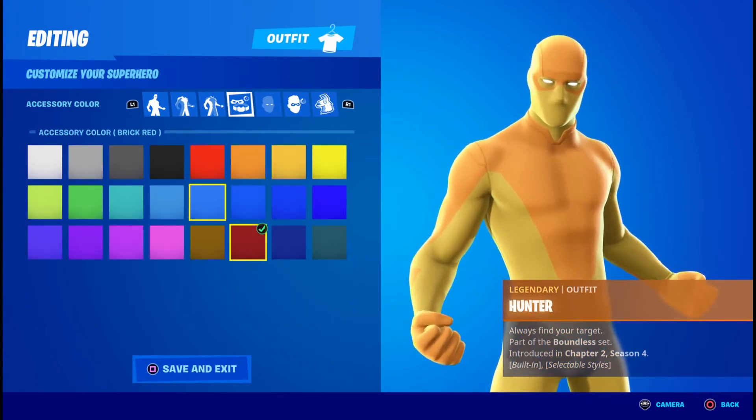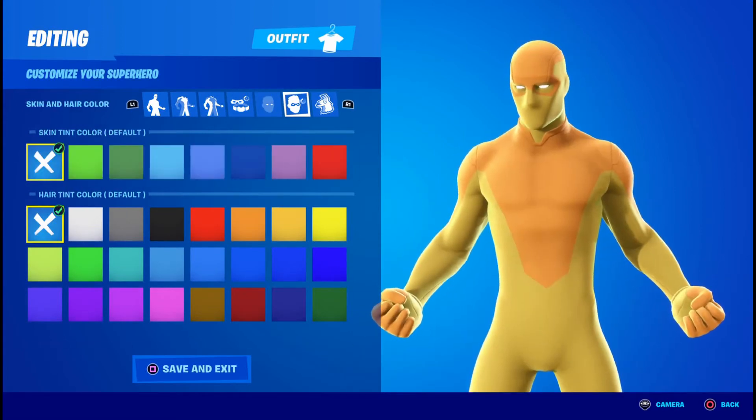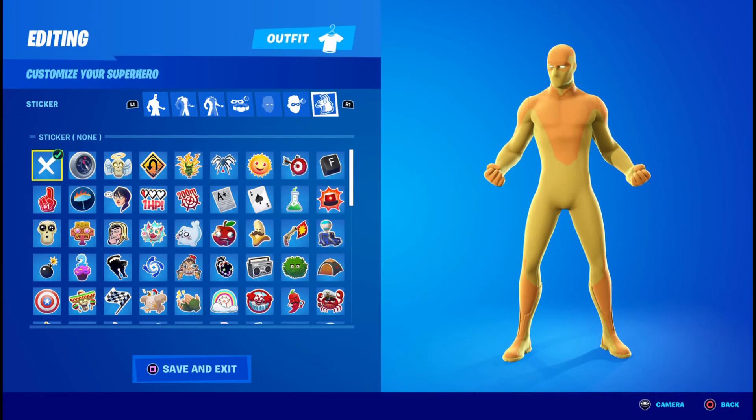It doesn't have any eye effects — you're going to want them off. For the eye color, you're going to click the X. For the skin scent, click the X also. For the hair tag, you're going to click the X. For the sticker or emoticon, you can pick anything you want or leave it blank.